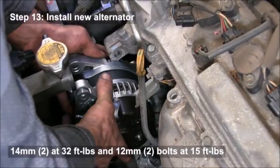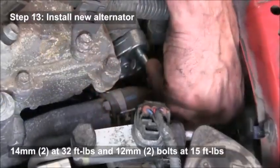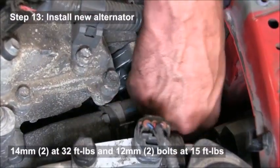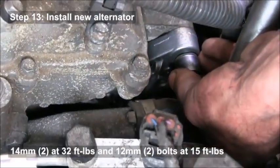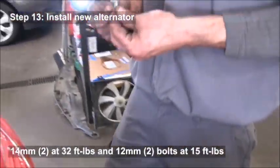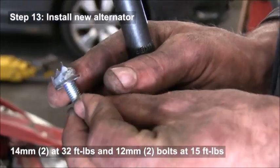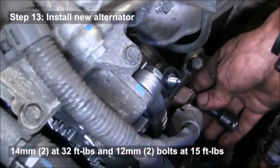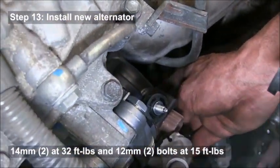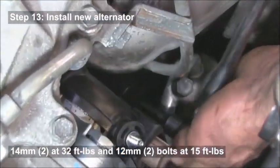Once you get that out, you can put the new alternator in. Again, you'll want to tighten up that bracket that you loosened once it's in place. Put some dielectric grease on the bolt — that keeps it from falling off the socket. A little bit of grease is nice for really tight spots so you don't lose your bolt.